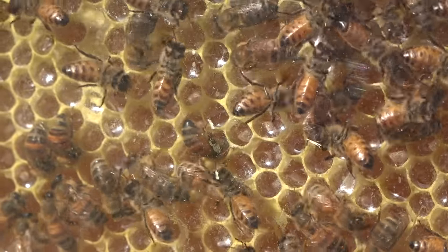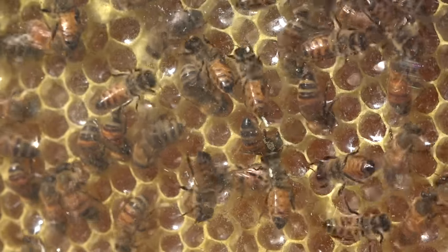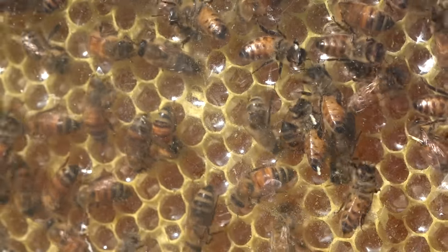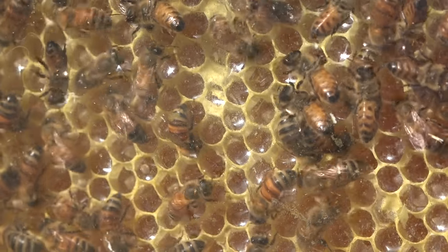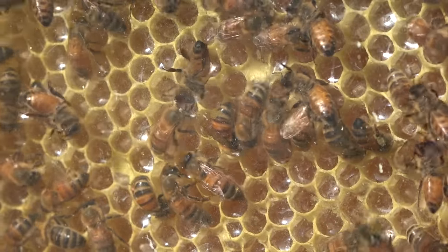Some people may wonder if I primed the flow frames with wax. I did absolutely nothing — I installed the flow frames exactly as they came from Australia and did nothing to them in preparation for the bees using them.